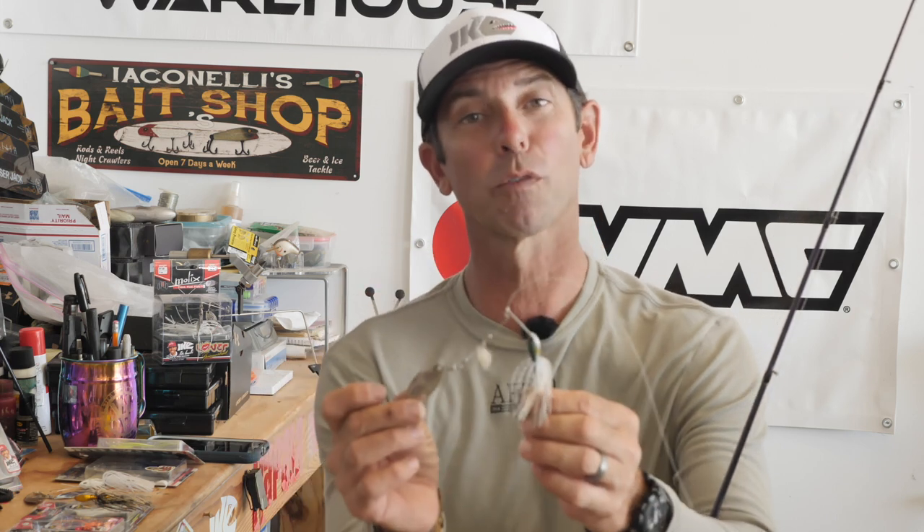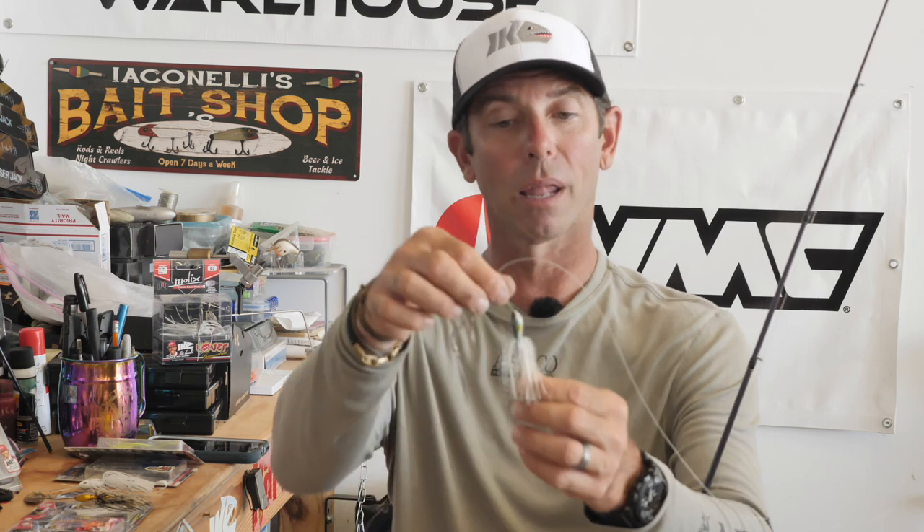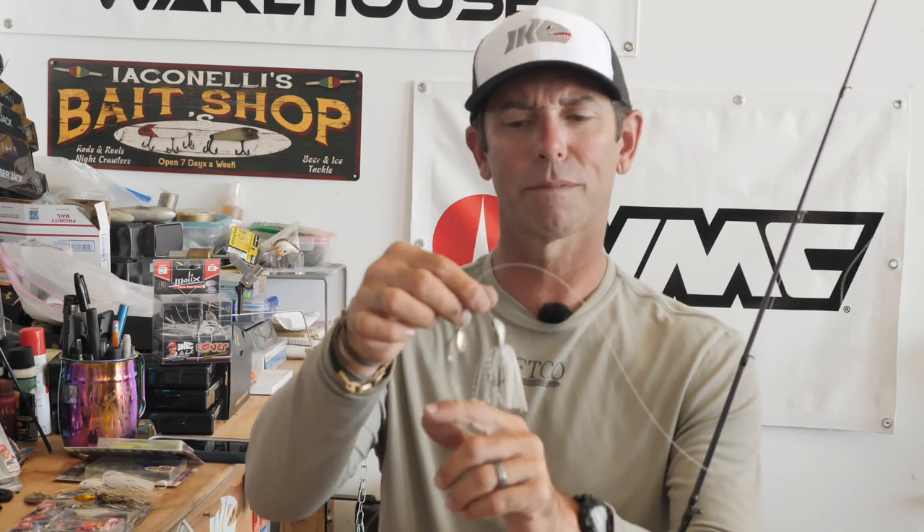Forage is easy — pick a spinnerbait skirt and blade color to match what you're trying to imitate. Here's a white pearl skirted spinnerbait with silver blades, a tandem combination. I want to pick that skirt and blade color when I'm trying to mimic little shad, little silvery baitfish. They're whitish, they're silver, they have silver flash when moving. That's the color I want: white and silver.